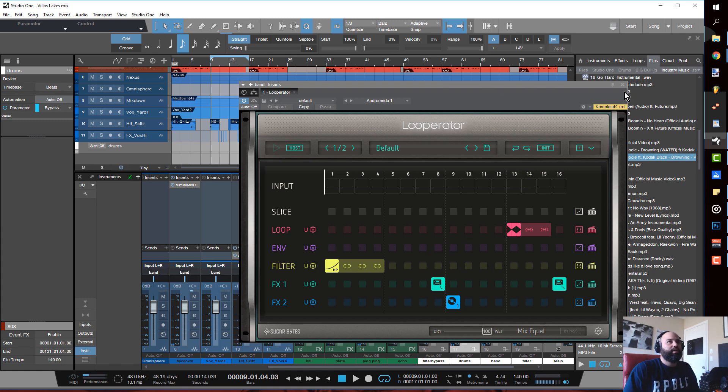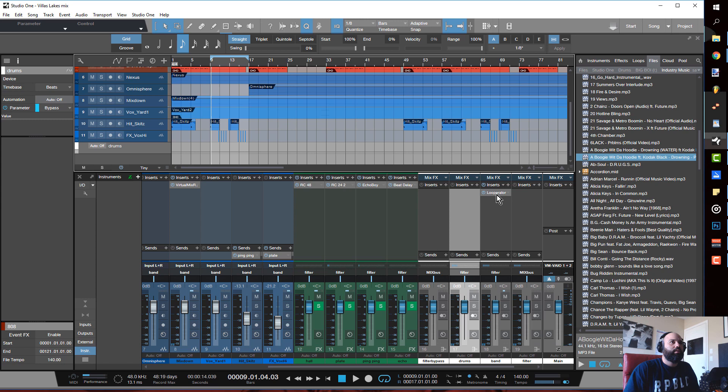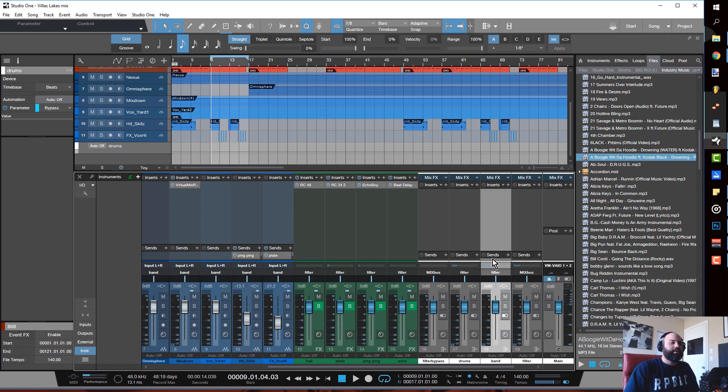That's it on the band bus. The reason you split things up is because sometimes you'll want to affect the track as a whole to give it that sample feel, sometimes you just want to do some drum glitching, and sometimes you want to work with the band bus because you want to keep the rhythm from the drums intact but just add a little sauce to your instruments.